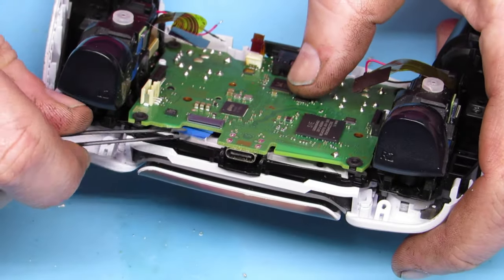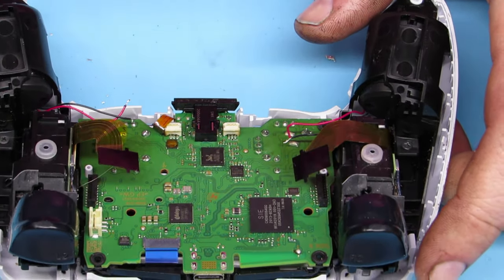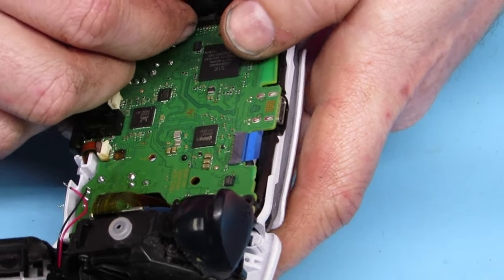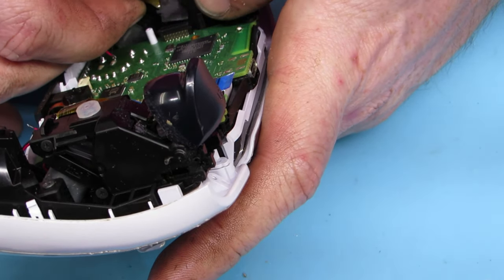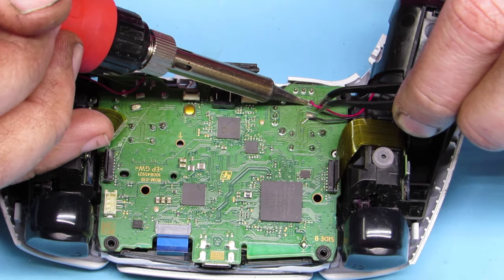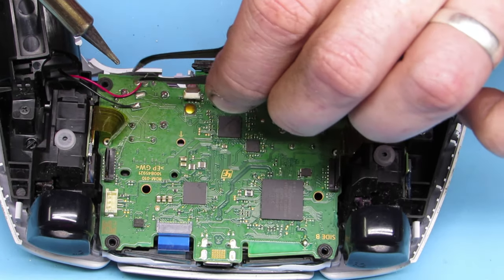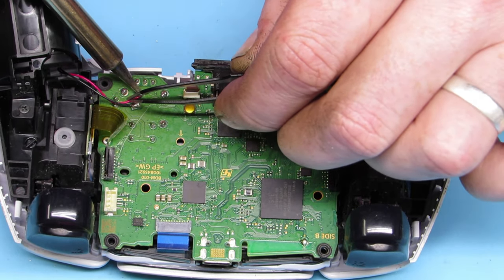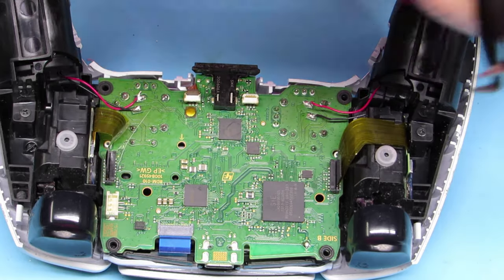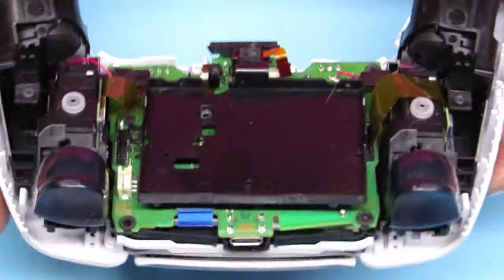Now we're going to get all of our ribbon cables hooked back up, exactly the same way we unhooked them. We're not putting any screws in yet, just lining everything up. I like to do that first, because then we don't have ribbon cables flopping around when we go to solder our positive and negative — black and red leads. You don't want the soldering iron touching those ribbon cables; it'll melt right through. So again, black on top, red on the bottom — that's from my perspective, meaning the bottom of the controller, not the bottom of the screen as you are watching. I didn't like how that one was sitting, so I just did a little readjustment.